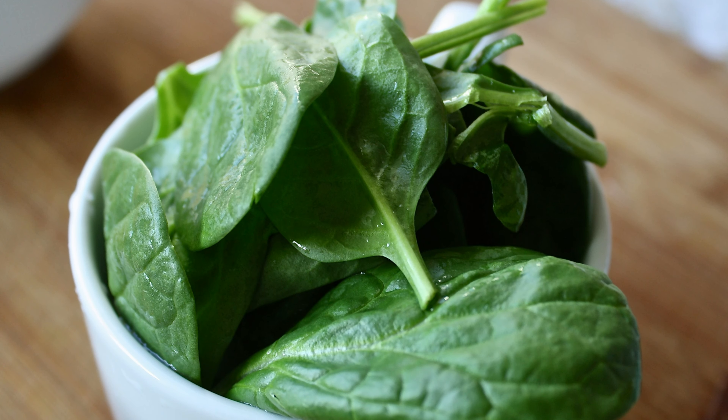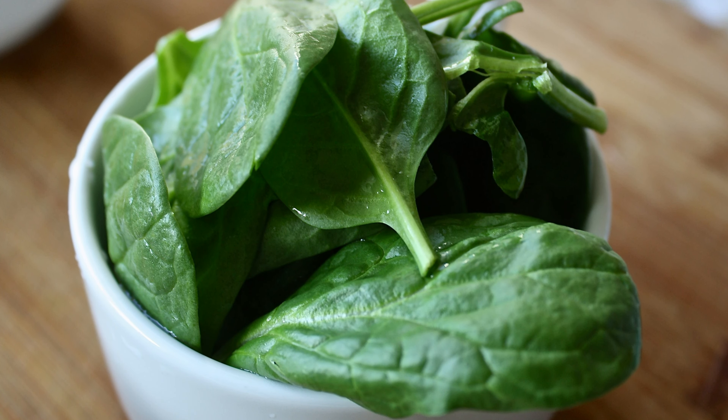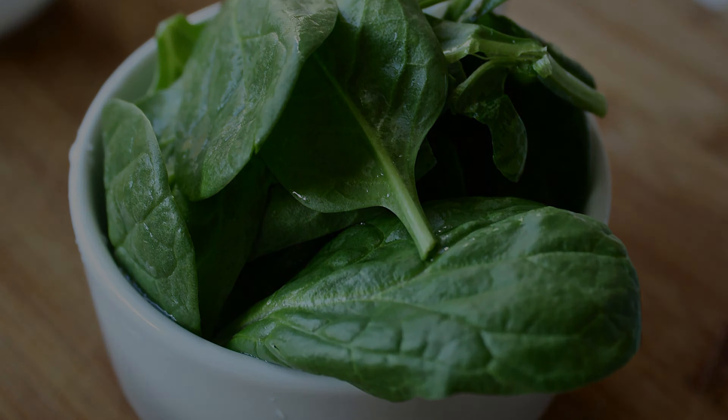Also, when using, start with the oldest leaves to reduce food wastage. If you're storing cooked spinach, let it cool to room temperature, place it in an airtight container or ziplock bag, then place it in the refrigerator and use it within five days.